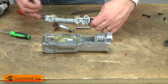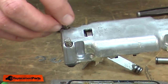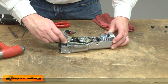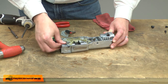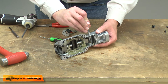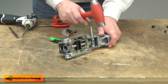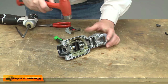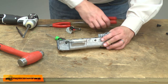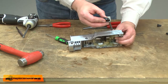Now I can reinstall the slider assembly back into the gear housing. On the backside of the slider assembly, there are two springs that fit into the holes on the housing. Now the slider assembly is ready to go back into the housing. I'll secure it with the pins — slide the pin into the housing and tap it into place, then secure the pin with the retaining ring. Now the second pin.